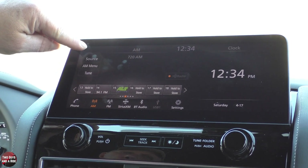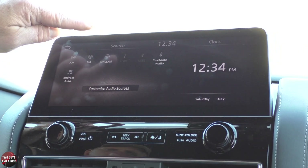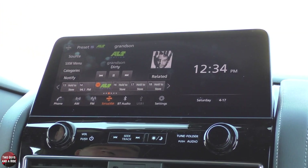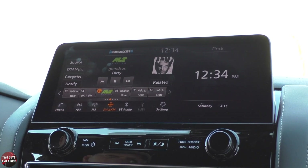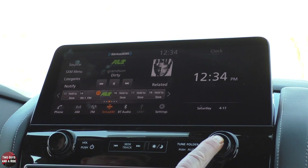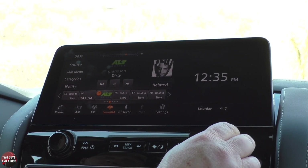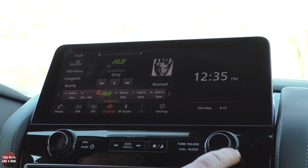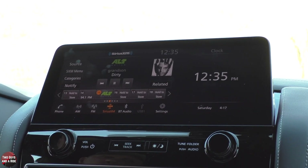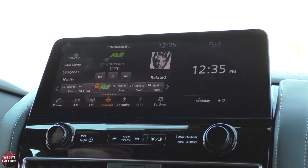Going back to Sirius XM — the way that you adjust things like the bass, the treble, the fade, all that stuff — it's right here. If I push once, I get bass. Push again, I get treble. Push again, I get balance. Push again, I get fade. That's really nice and makes it easy to get to right in that screen, and it works for any of the media screens.